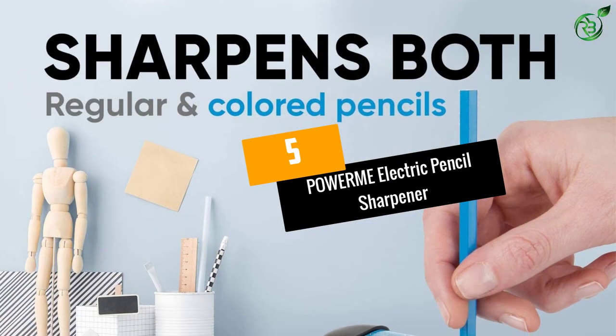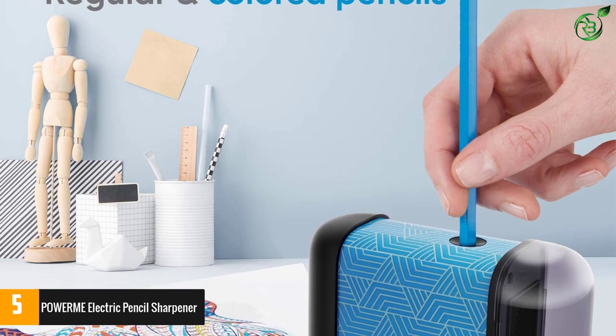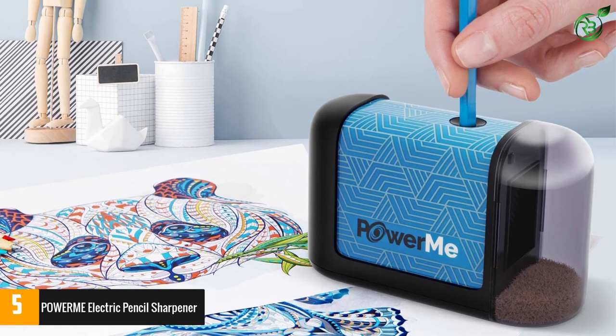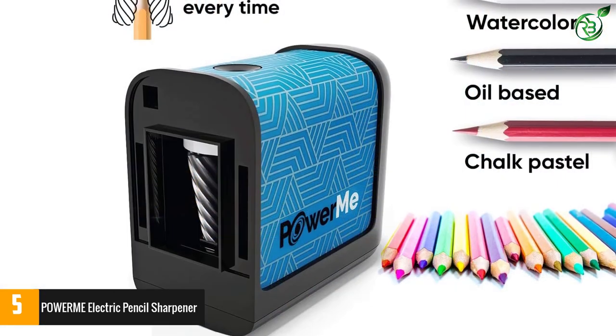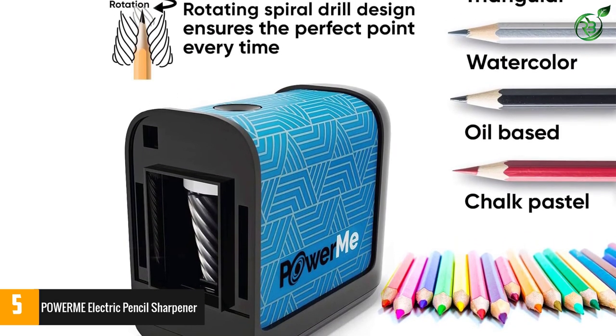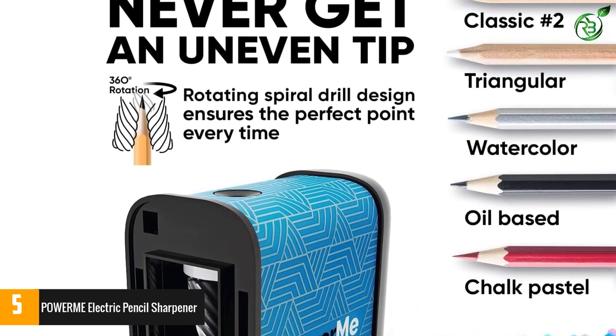Number 5: the POWERME Electric Pencil Sharpener. You will never experience sharpening pencils with uneven tips through the POWERME Ultra Portable Electric Pencil Sharpener. It is designed to work well with different kinds of pencils, such as the classic number 2, triangular, watercolor, oil-based, soft pastel, and chalk pastel pencils.